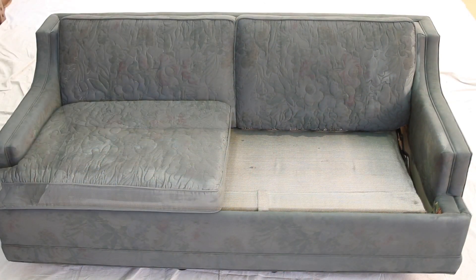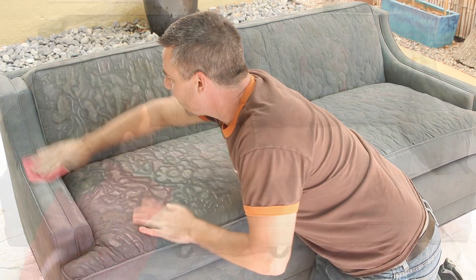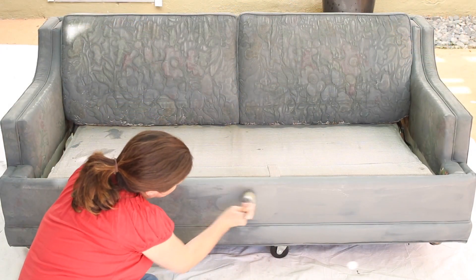Let your first coat dry for four hours. Lightly sand the first coat with 320 sandpaper — this will help prevent cracking. Then apply a second coat.